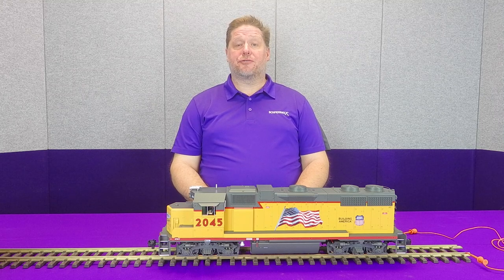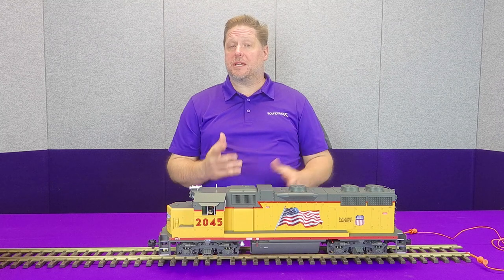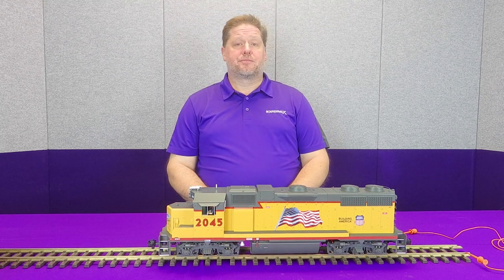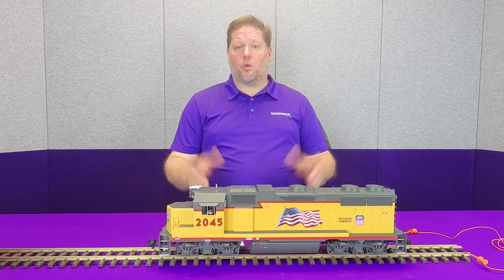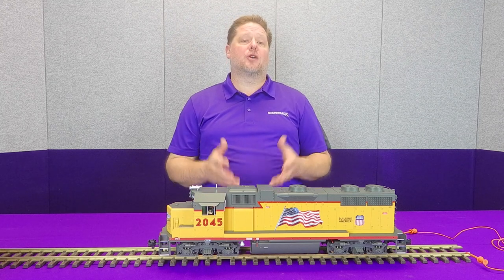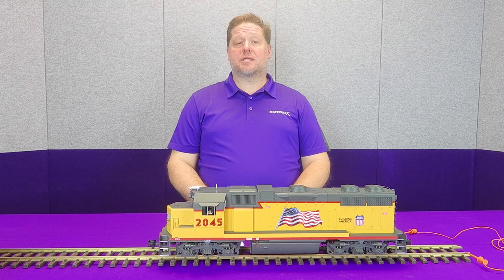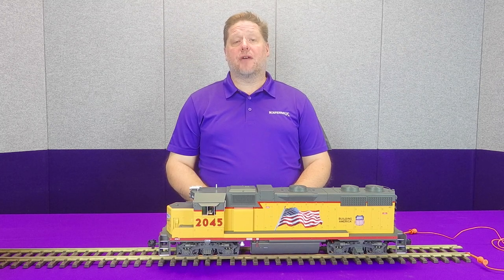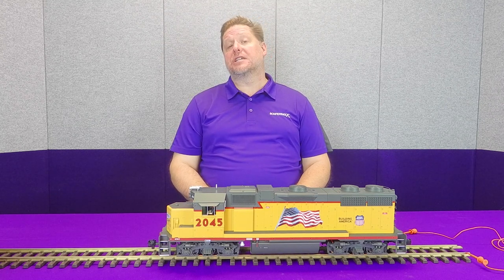We've got this all buttoned up and we're going to take it for a test spin, but first I'll share some of the work done inside the model. Rather than a wire-by-wire walkthrough, I'll give you an overview of what I found during the process. With USA Trains, the motors are embedded inside the trucks. There's a front and rear truck, and they're actually mounted 180 degrees off from each other.